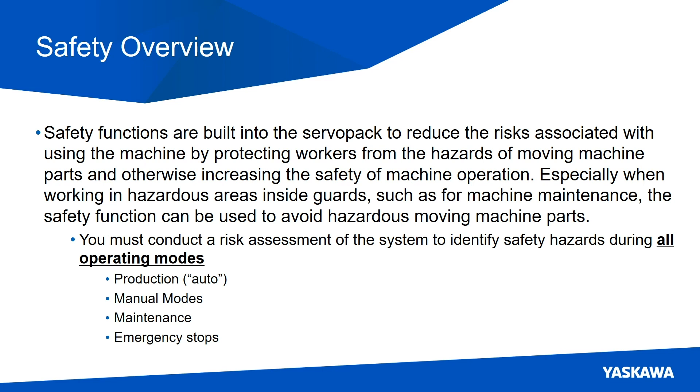Now, very important: you must conduct a risk assessment of the whole system, whether that's a standalone machine or a machine inside of a production line, to identify safety hazards during all operating modes — production or full auto mode, manual mode including jog where you might go at a slower speed, and maintenance modes. Don't forget also what happens when you're in an emergency stop mode.